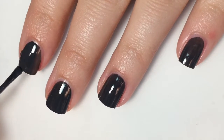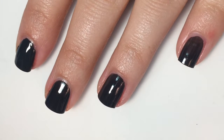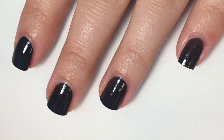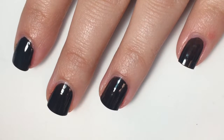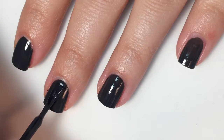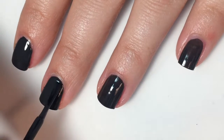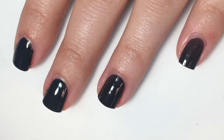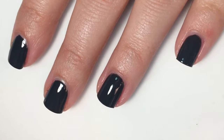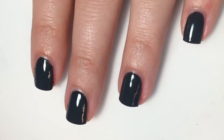Here is the second coat. It looks opaque on the first coat on camera, but in real life it was just a little bit sheer, and I could still see my nail line. So I am giving it a second coat — it does completely become opaque on the second coat, so you won't need a third. Here is two coats of Concrete Catwalk.